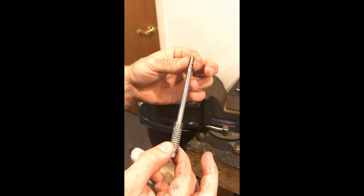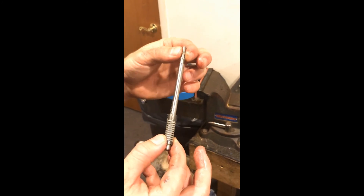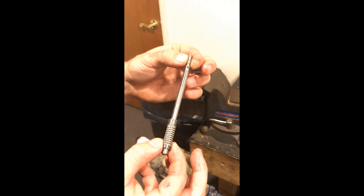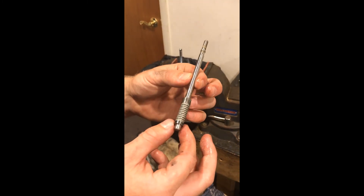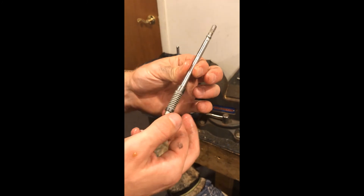This is the only component on the top end that's different between the 4-to-1 and 6-to-1. The 4-to-1 is going to be a bit shorter than the 6-to-1. So if you have one pump or the other and need to replace this, make sure you know which pump you have and which part you need.